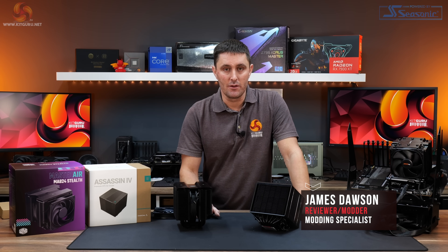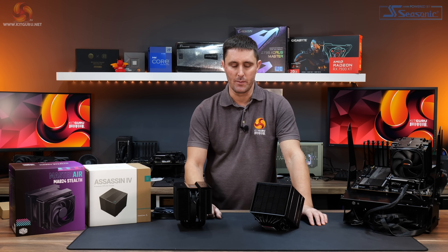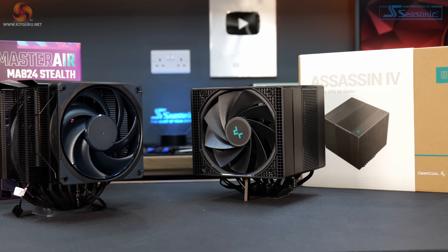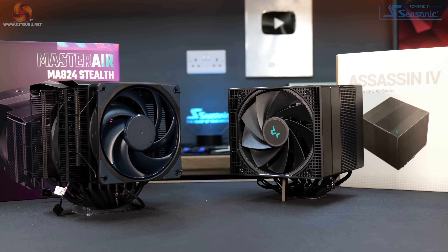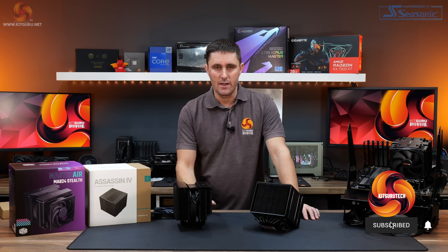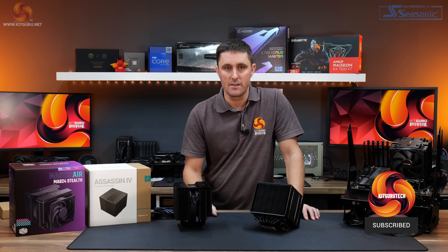We've done several AIO cooler reviews on the channel in recent months, but today it's the return of air coolers. I've got two very similar spec and very similar priced dual tower air coolers for review. Instead of doing individual reviews like normal for each cooler, today we're going to be putting these two head to head to find out which one is the best.